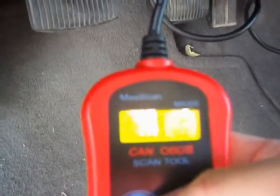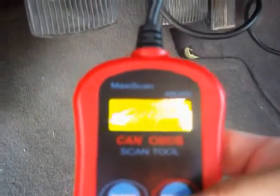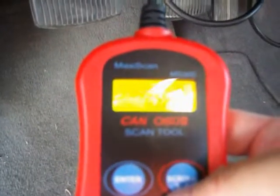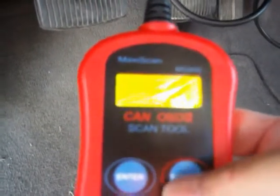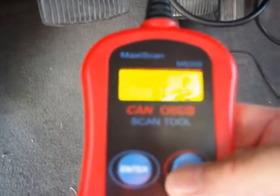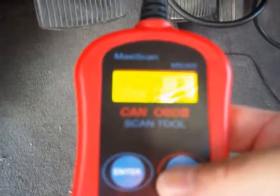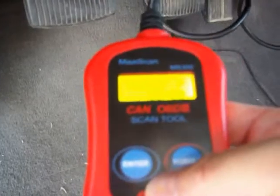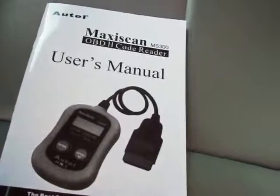It says fault zero, pending two. So the faults are P0355 — that's the first of two — and P0305. So we have P0355 and P0305. Let's take a look and see what those mean; we should be able to look those trouble codes up in the manual.